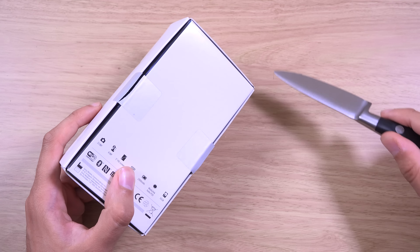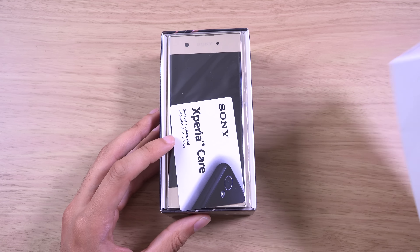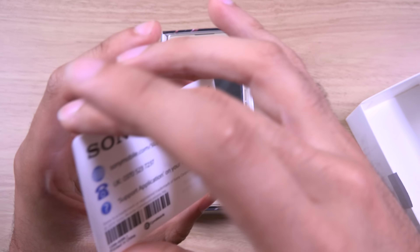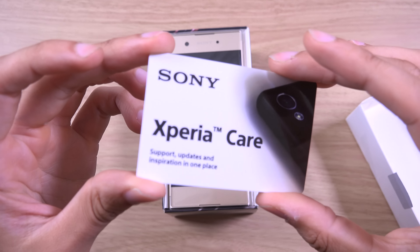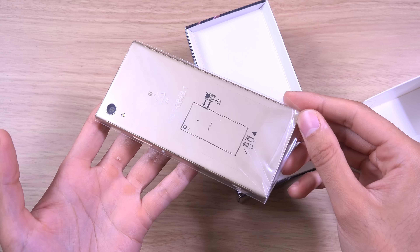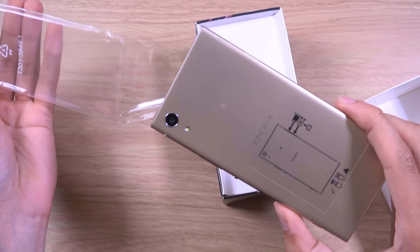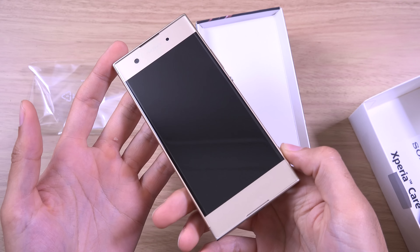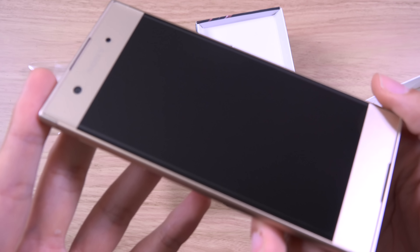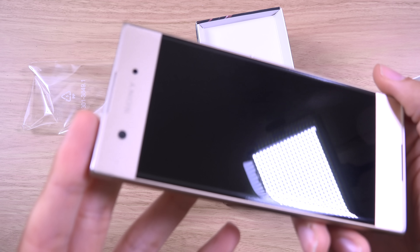Hey guys, I just wanted to do a quick unboxing of the Sony Xperia XA1, which is a mid-range handset from Sony with a bezel-less design. It's a little bit better than the Xperia L1 apparently, so I wanted to check it out. You can get these for about €200, so I'll leave a link in the description. I did get the XA Ultra before and was quite impressed with the design, but I wonder why Sony doesn't use the same kind of design with the high-end phones.